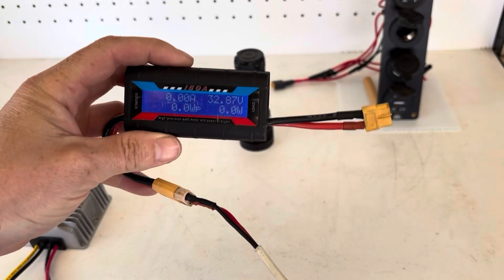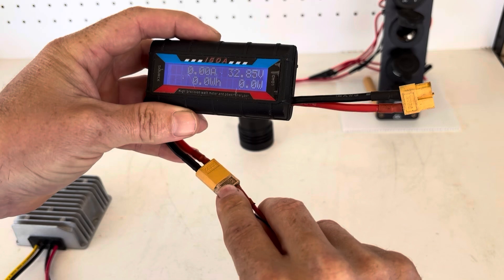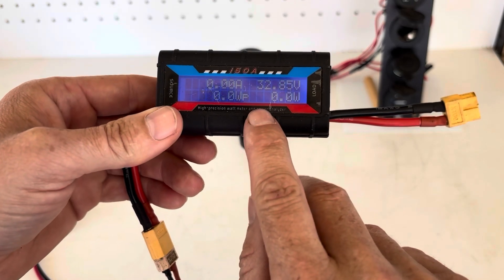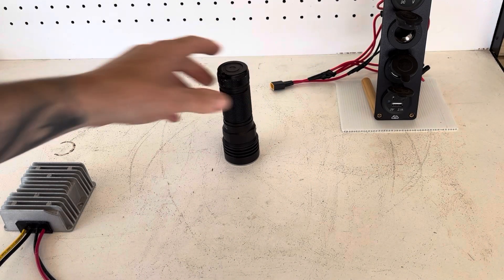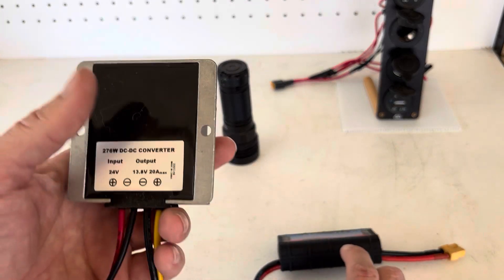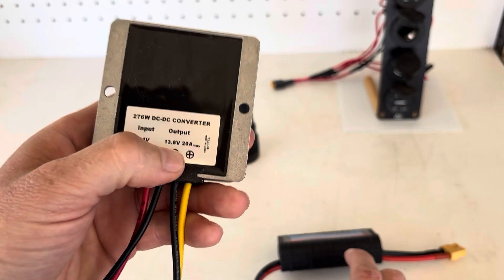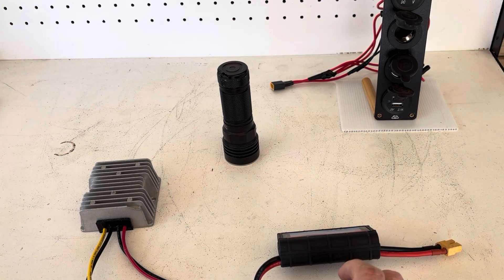I have those two 250 watt panels wired in parallel and then that runs to XT60 connectors. As you can see here it's 32.85 volts — almost 33 volts — so that is higher than the 12 volts we're going to need for this system. So in order to step that voltage down I use a DC to DC step-down converter. This will put the 33 volts down to 13.8 volts and then from there we can use that to run our various 12 volt appliances.